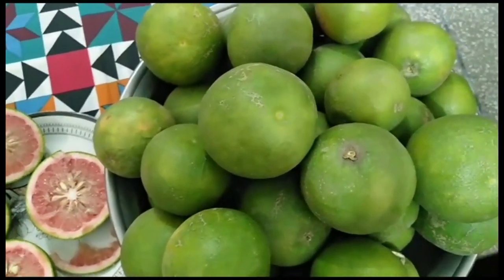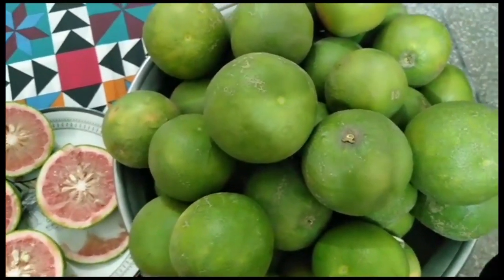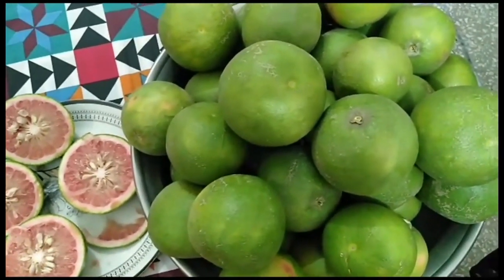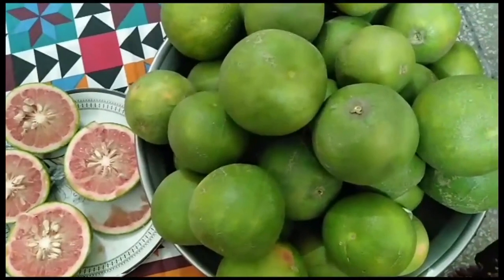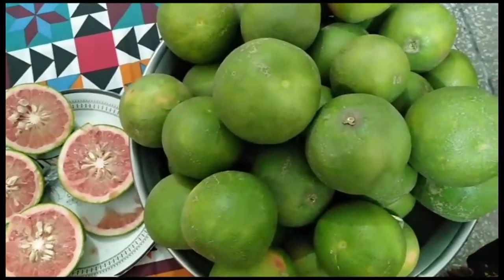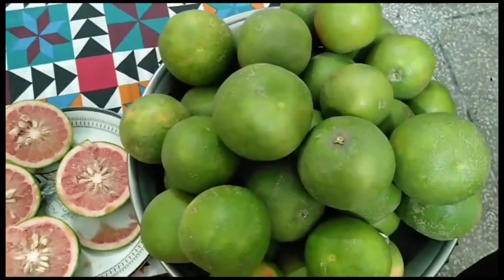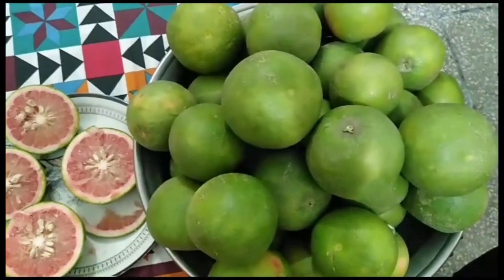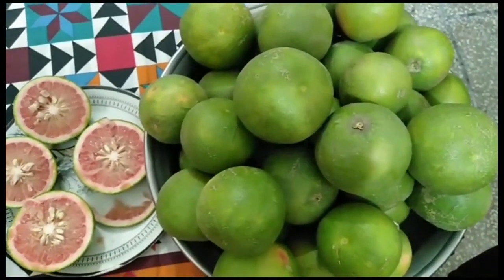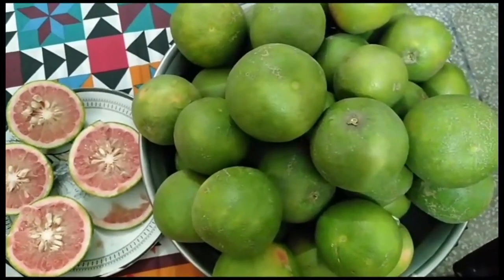Let's see what we have in our bag — grapefruits. They are very useful for sugar. This is the first time we add juice. The juice is mixed in and we add the juice.